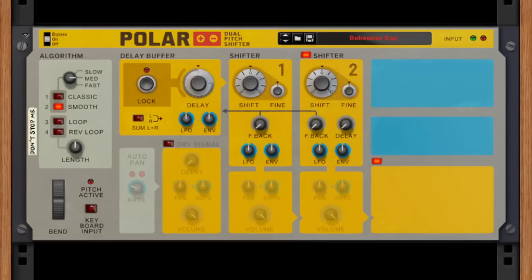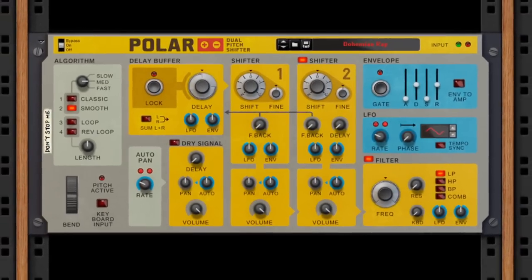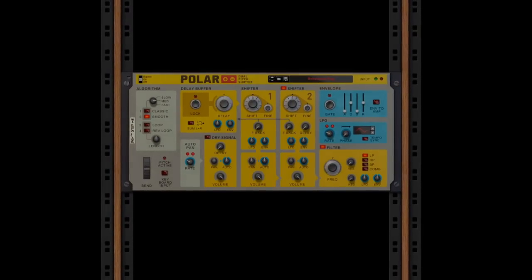With built-in delay, panning, LFO and filter sections, you can create regal harmonies fit for a queen. Or, actually, just fit for Queen.